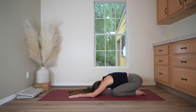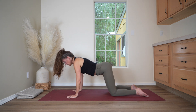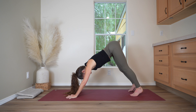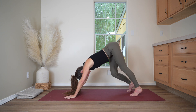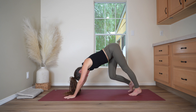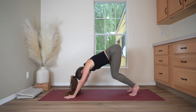Now coming up to hands and knees, and tuck the toes to come into downward facing dog. Your feet about hips width apart as you lift up through your sitting bones. Bend into one knee and then the other, walking out the legs, stretching into the backs of the ankles and calves, and starting to warm up the hips, the thighs, the lower back. Bring the legs back to center.